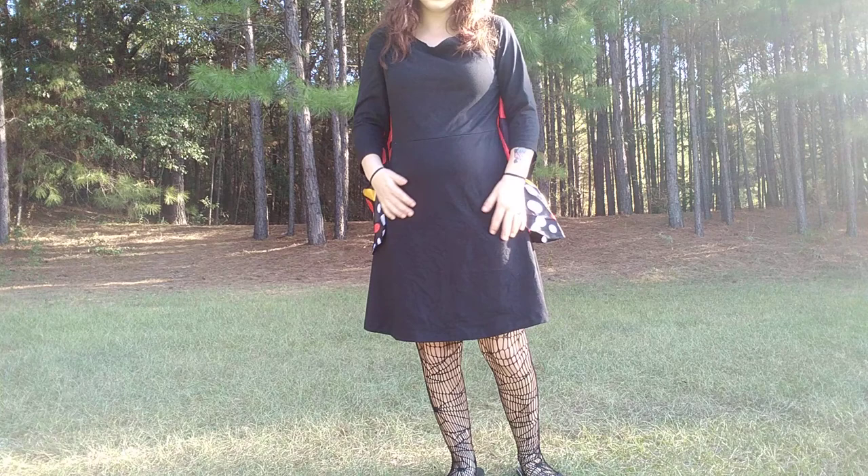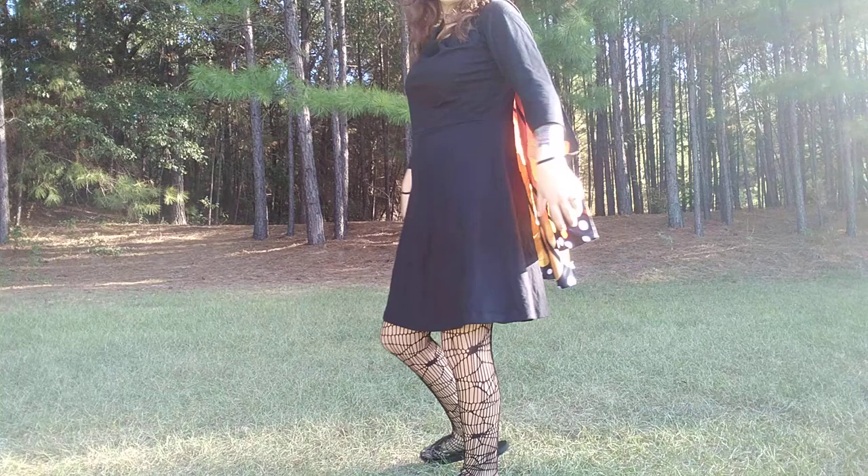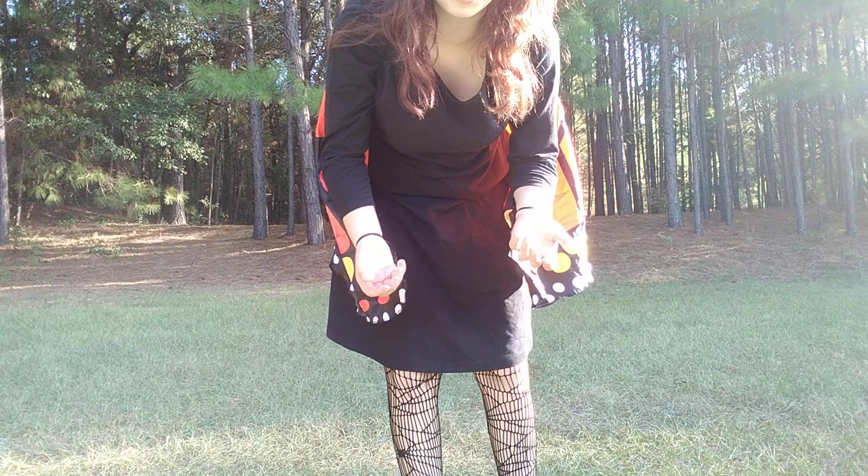The wings — when you spread them out you can see them there. I got these at Walmart in the Halloween section for about seven or eight dollars, something like that.